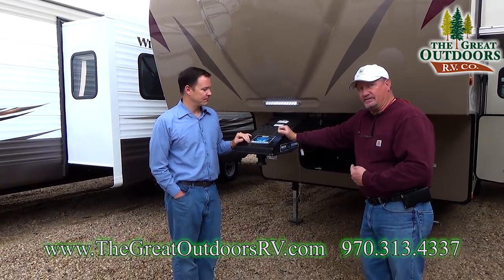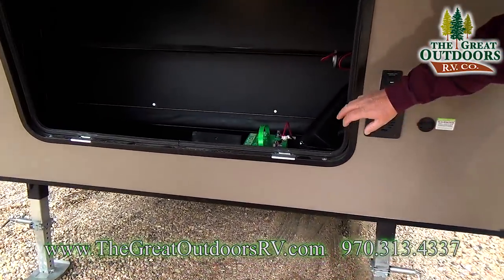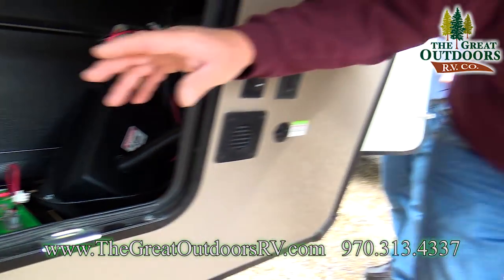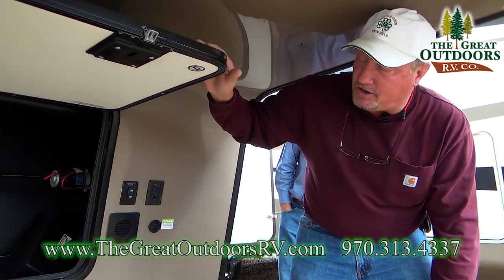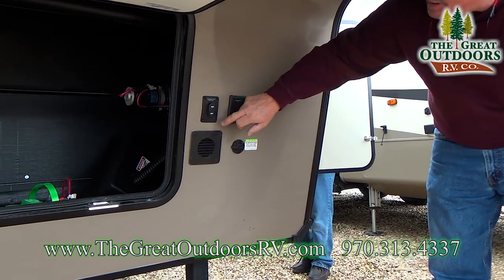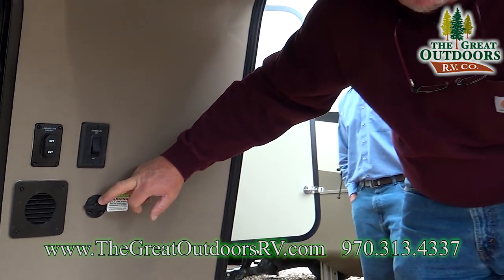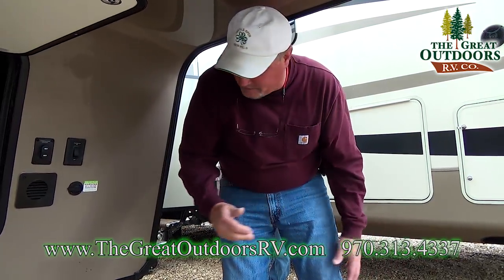Up underneath is another storage compartment. Your batteries go in here, and you could also put a couple of manual 2000-watt generators if you needed. There's a slam-latch door, retract and extend front legs, docking lights, and this is solar prepped and ready to go. You can get those panels, set them out, and plug them right in.